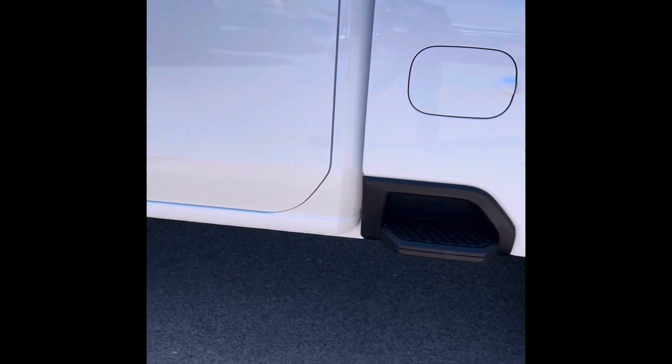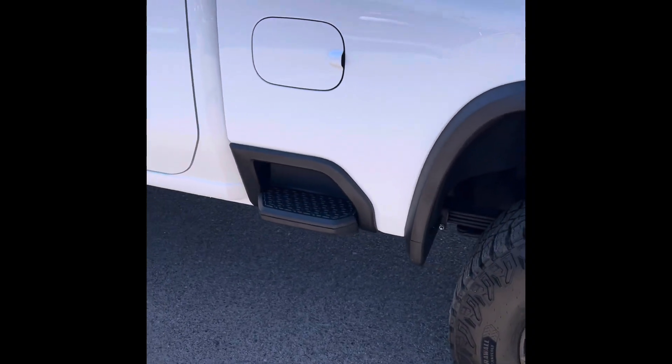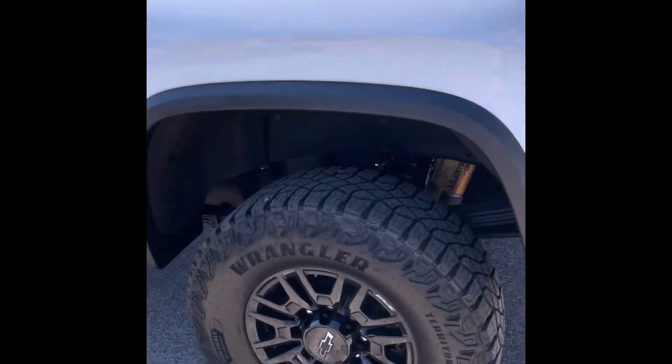I'm going to go ahead and do a little bit more of a walk-around so you can check it out. You can see right here it does have a side step, which is really nice.